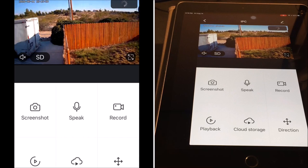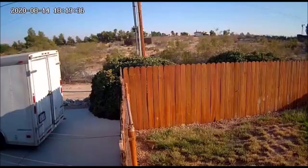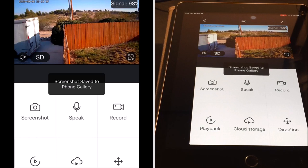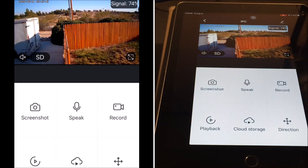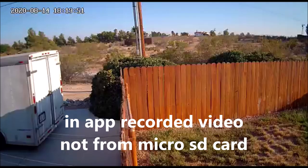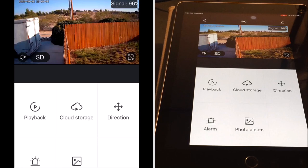And we are in. Now this is FPV — first person view. You can take a screenshot, save to photo gallery. You can hit the two-way audio feature. It's a little windy outside so you can hear the wind noise. You can go ahead and record video.